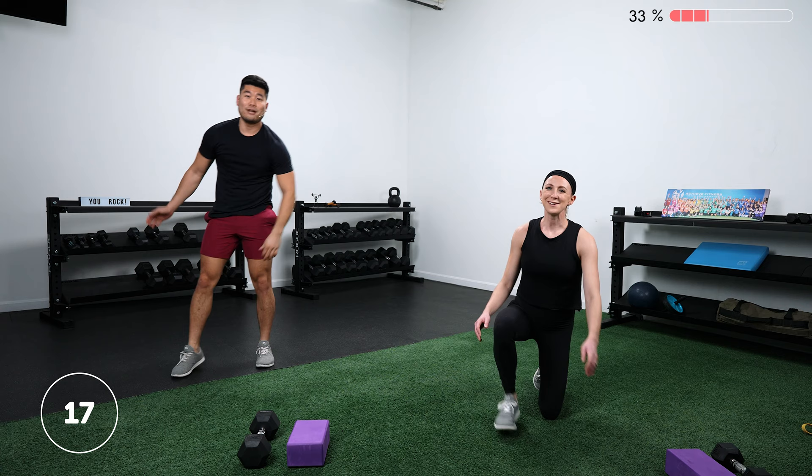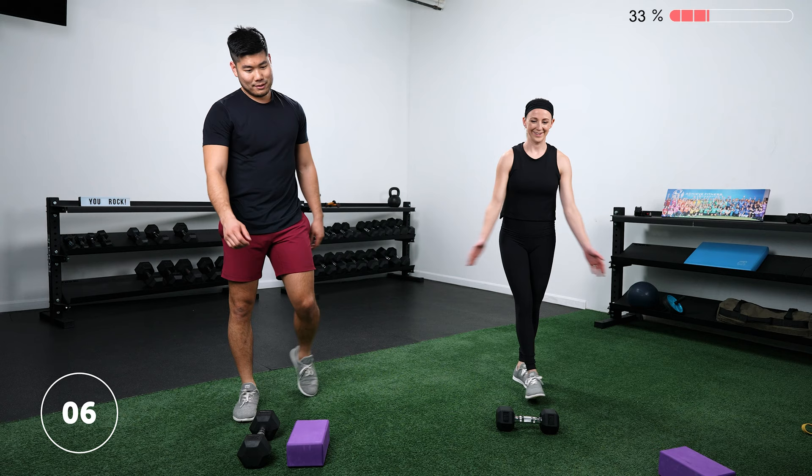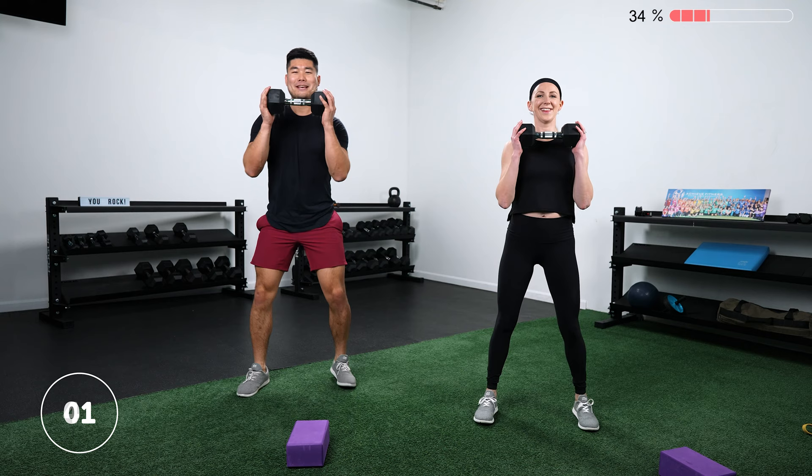Only one more round to go — final countdown. It's a little shoulder heavy, but we can do this. It feels good — it's nice to do it with someone you love. Let's go — squat and press.